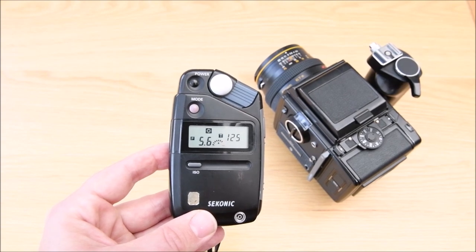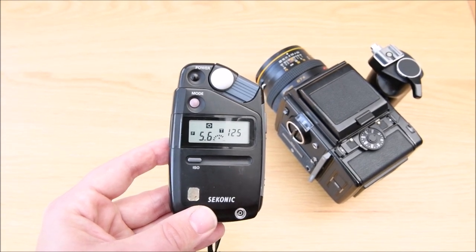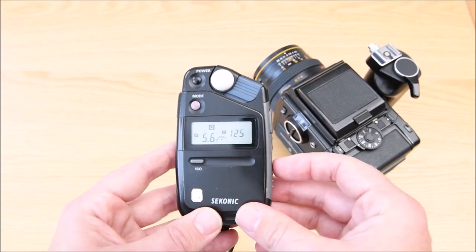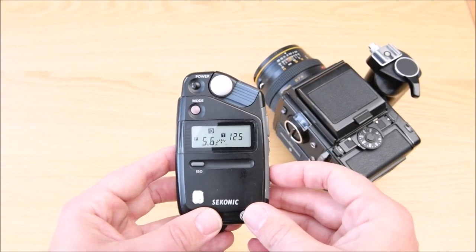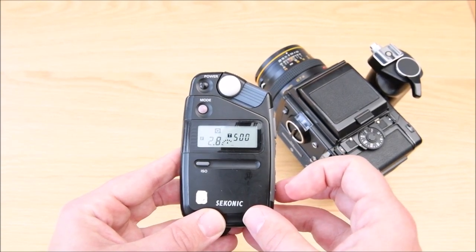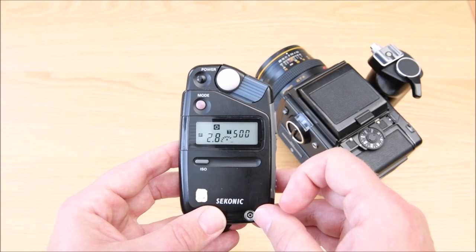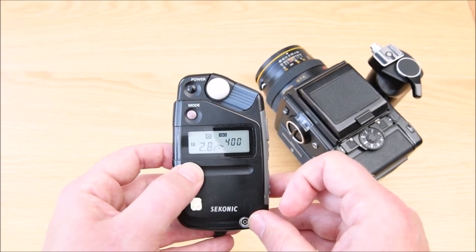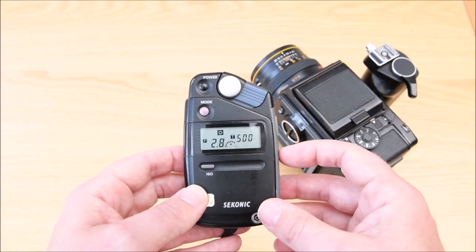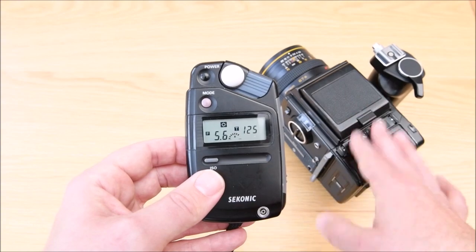It may be that we're more concerned about depth of field. If we're taking a portrait outside and want a nice shallow depth of field, f5.6 would give a relatively shallow depth of field — but if I want an even shallower one, my camera lens goes down to f2.8. Using the up and down arrows without pressing the expose button, it works out that if I want to use f2.8 I'd set my shutter to 500th of a second. So for that shallow depth of field, f2.8 at 500th of a second with ISO 400 would be the settings. Going back down to f5.6 at 125th, we'll set the camera and we're good to shoot.